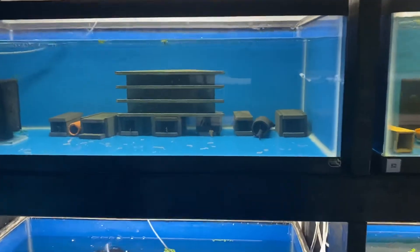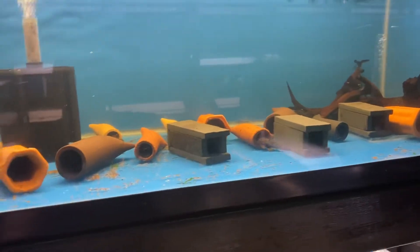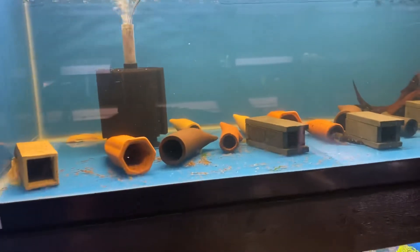This is my King Tiger Pleco setup that I'm working on. Bristlenose Plecos — long fin, short fin, brown, yellow, lemon drops. Let's see what I come up with.